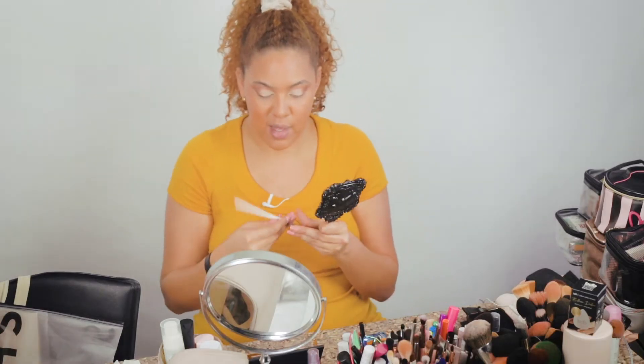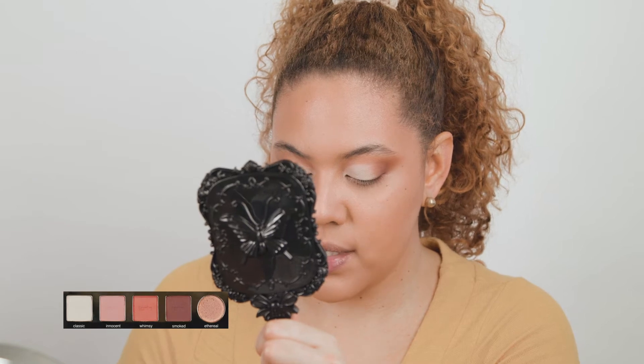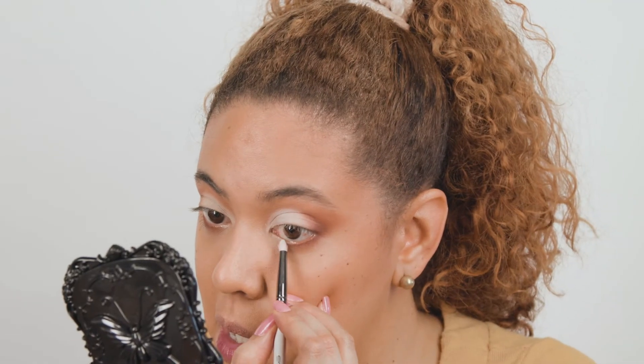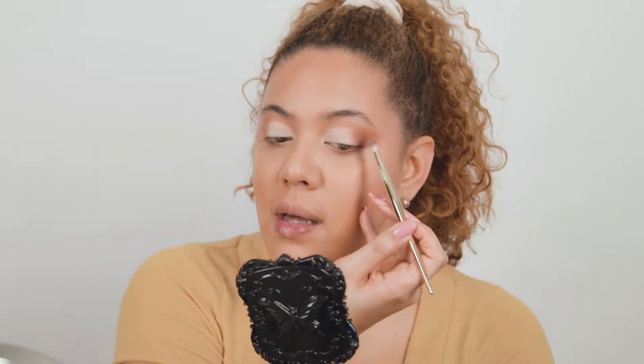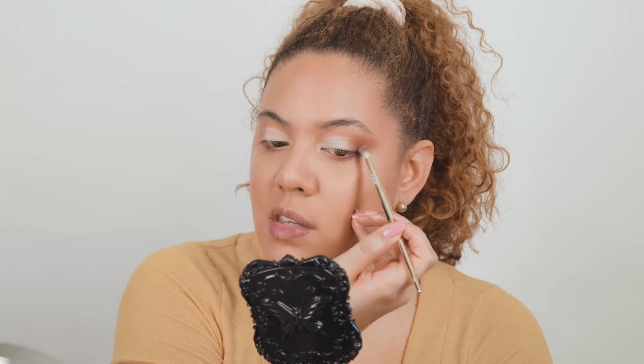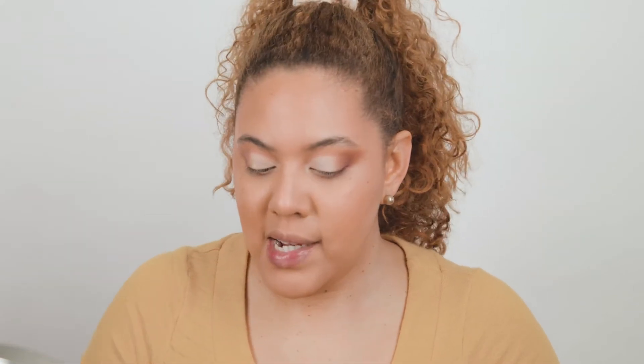For the inner part, with a pencil brush I'm going to apply the same shade I used for the cut crease, which is Classic. I'm not going to use any shimmers — I'm going to leave it all matte because I like how it's looking. Let me just make sure it's blended nicely and we'll move to the rest of the face. I'm going to do my mascara — let me just curl my lashes very quick.